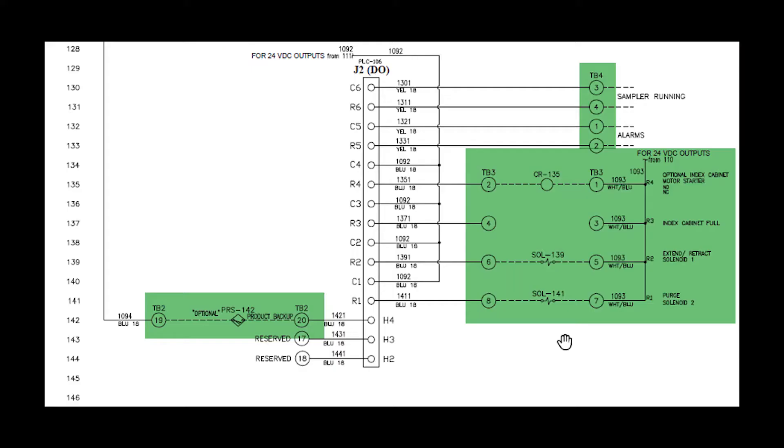This controller has an incoming power of 100 to 240 VAC. The distributed power throughout the inputs and outputs is 24 VDC. The only alarm output available for this model is the IC cabinet full alarm.